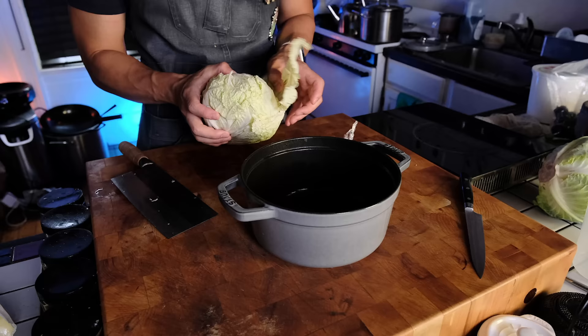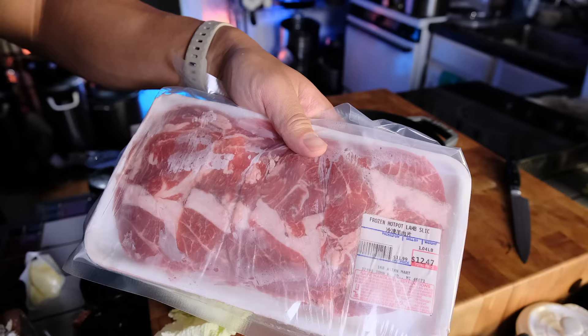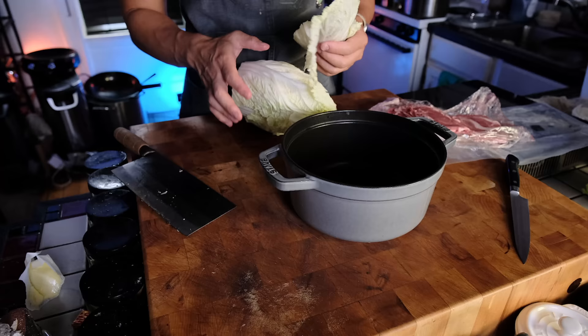The first dish is a cabbage stew or cabbage hot pot. I had made a vegan version before, but since I had some lamb lying around, I figured the gamey goodness would complement this dish well. If you're not into eating meat, put some dry shiitakes and dry porcini mushrooms at the bottom of the pot, and fresh oyster mushrooms in between the leaves where I put the lamb.